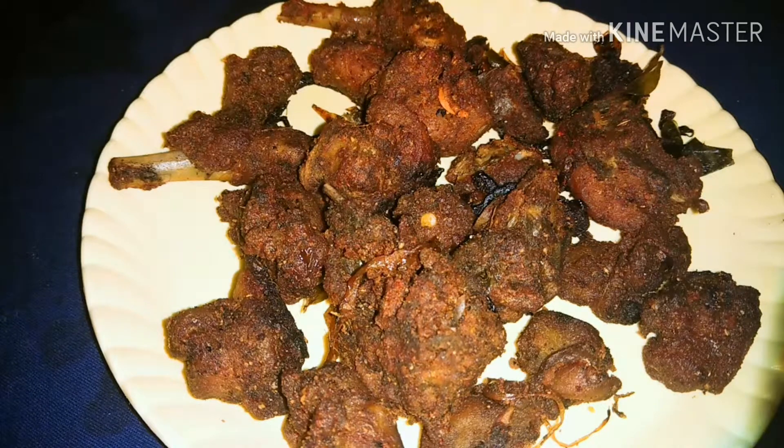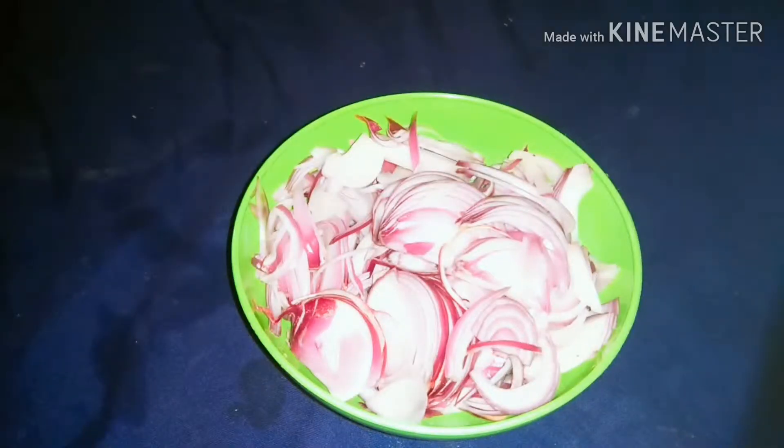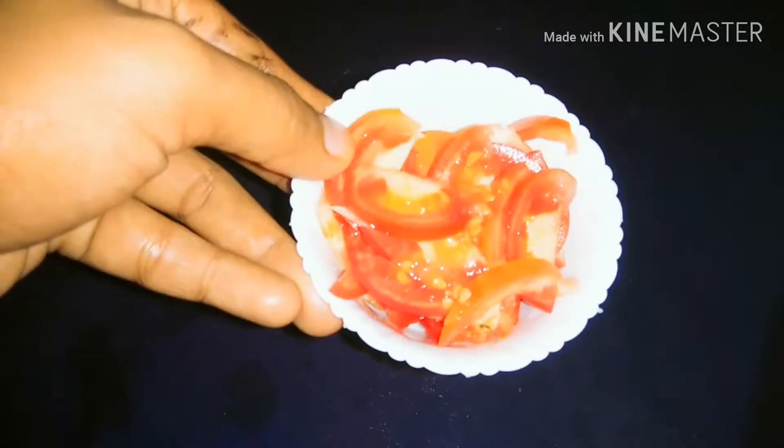I'm going to add the chicken roast. We're going to add 2 slices of chicken. Put the two potatoes.